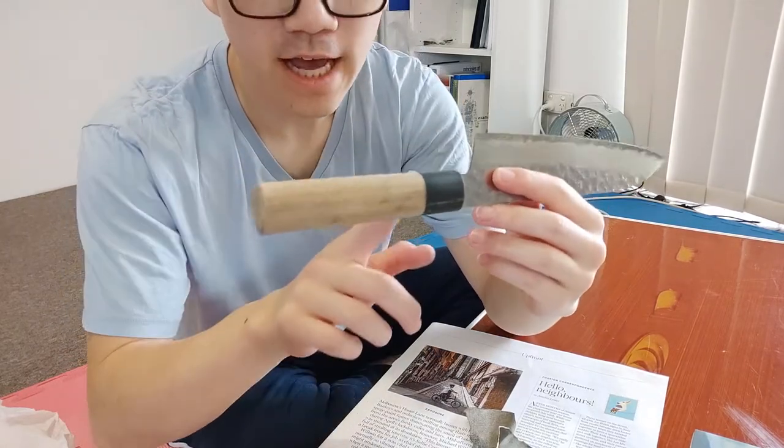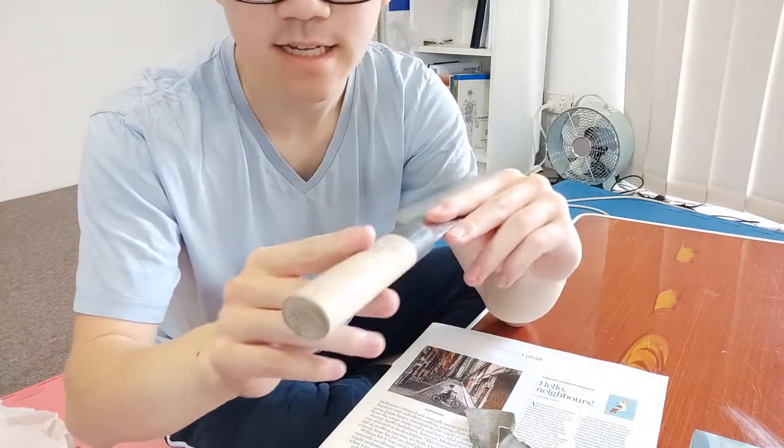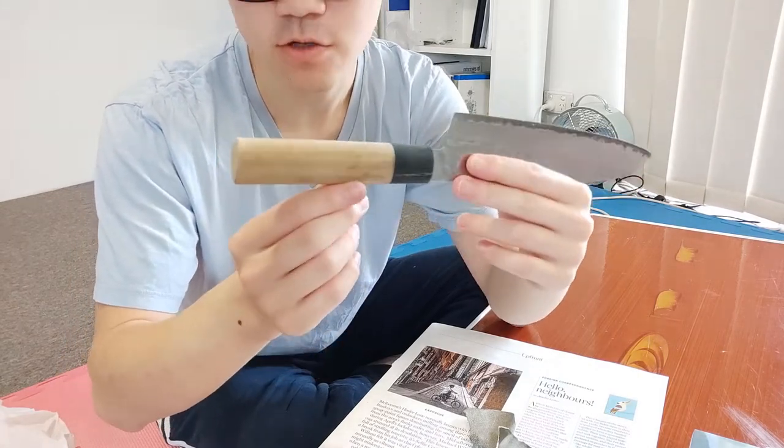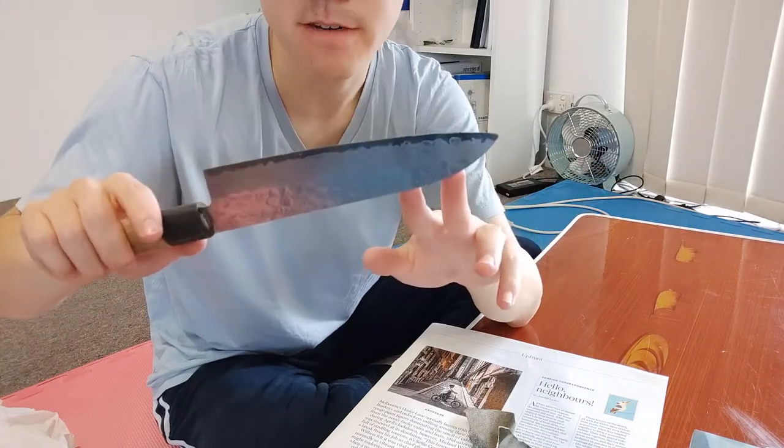Now I've got the handle and the collet all smooth and sanded, so it's all level and it feels good in the hand. I'm going to hit it with renaissance wax a little bit later, but I think I will sharpen it first.